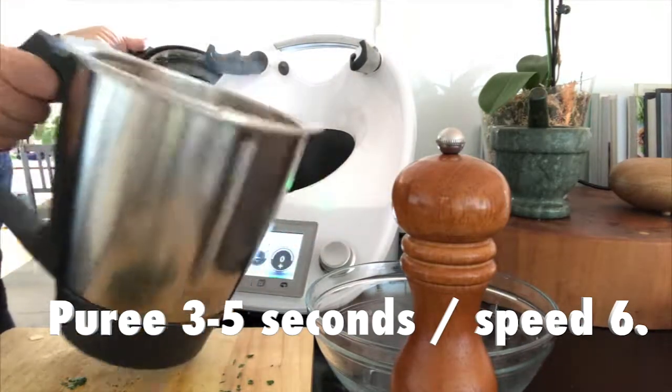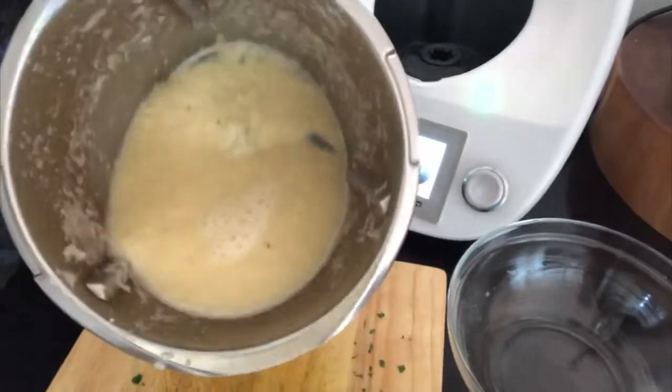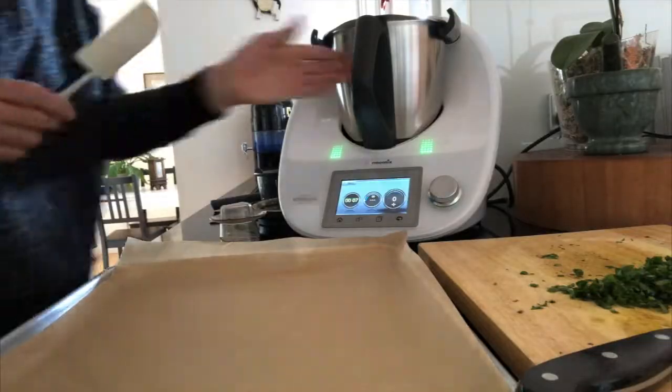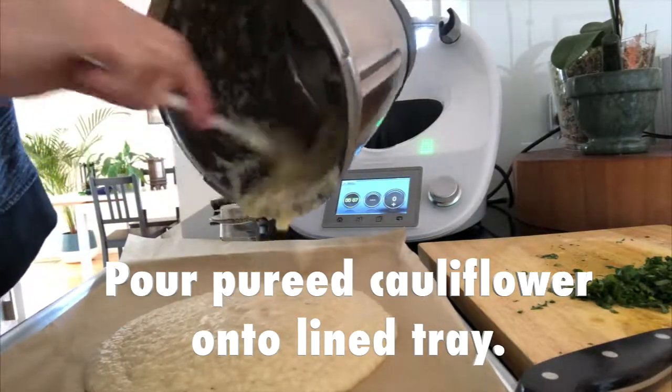You'll see it's quite a wet mixture. Then we're going to get our lined baking tray ready, making sure that the lining comes up the edges of your tray, and we're going to pour that pureed cauliflower into it.